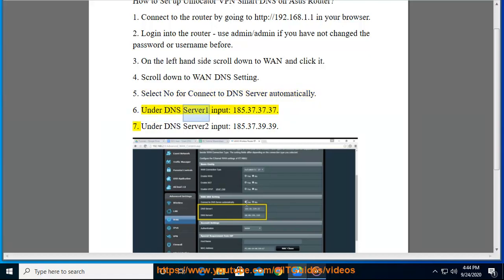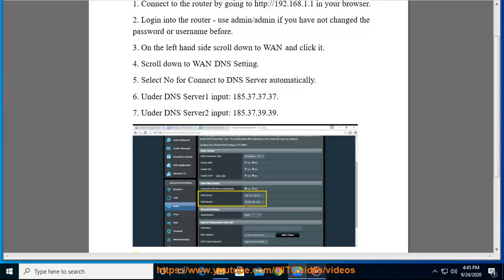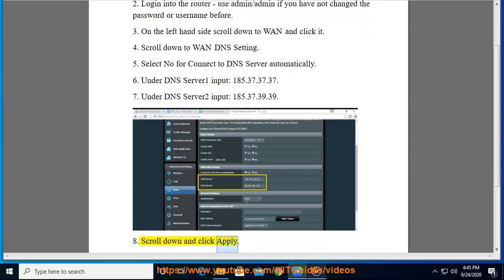Step 6: Under DNS Server 1, input 185.37.37.37. Step 7: Under DNS Server 2, input 185.37.39.39. Step 8: Scroll down and click Apply.